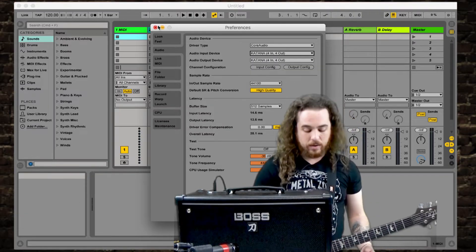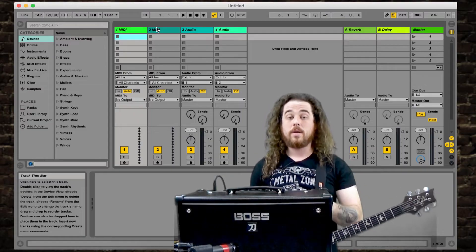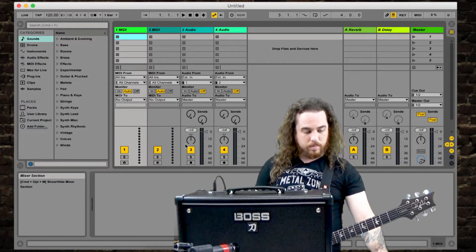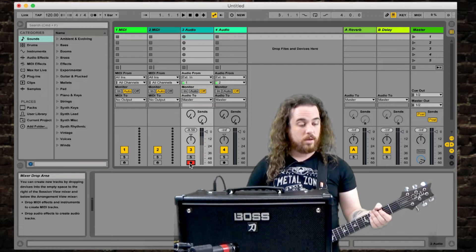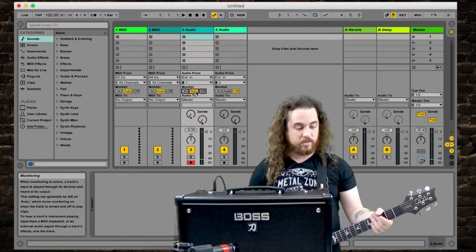Make sure that the audio input and audio output device is set to Katana. Also make sure that you have the driver downloaded for the appropriate Katana that you own so the computer can run it. Then in Ableton, hit the little record button and do a quick check to make sure it's recording. Set that to auto so you can see everything.